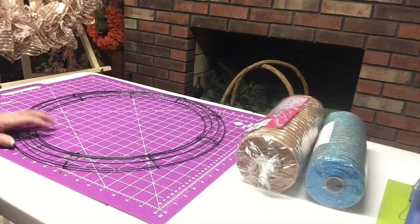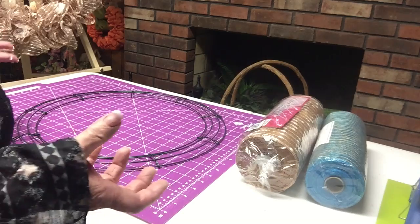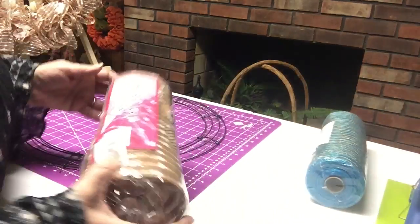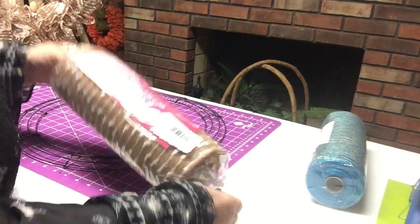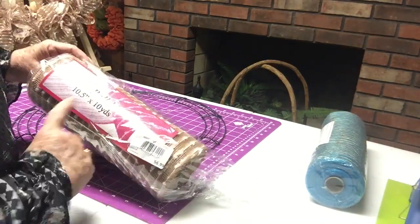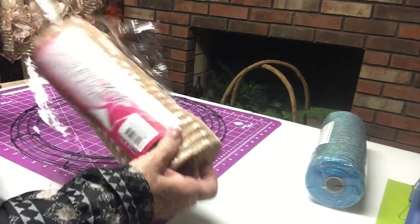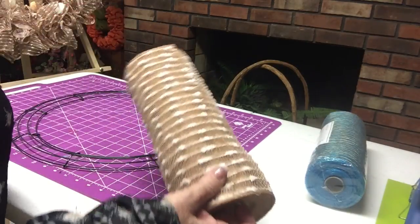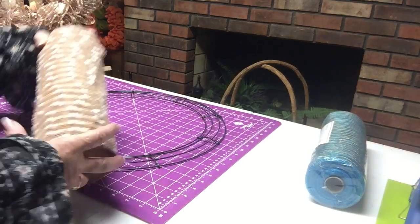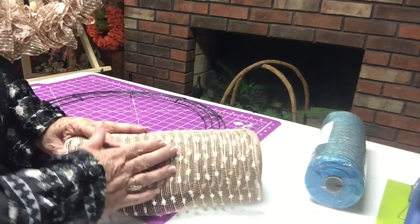This one won't be exactly like the other two, but it will be close. I don't always have the same mesh I had for another project, and I don't always have the same decorations. But this mesh — I love it. You've probably seen it before. It's cotton ball mesh, 10 and a half inches by 10 yards, and it's $6.99. I got it at Trees and Trends. You can probably get it at Craft Outlet or the wreath shop or somewhere like that.